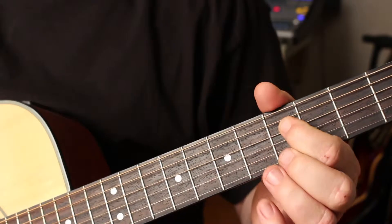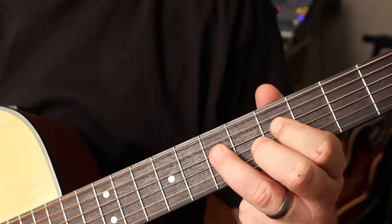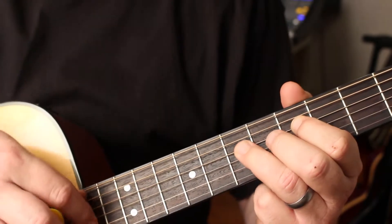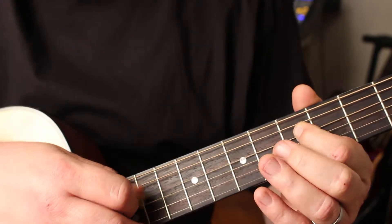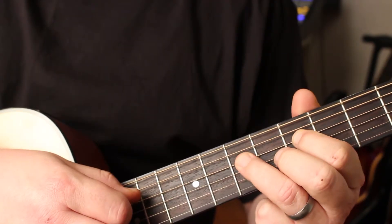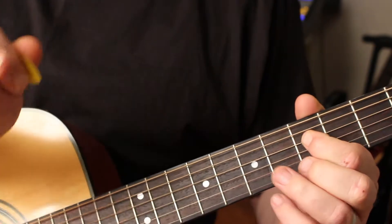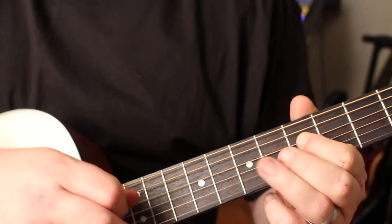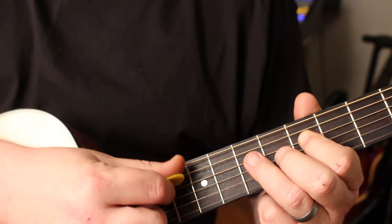Alright you guys, basically I'm on the D-string in the 5th fret. What a hammer-on is — which is what we're going to get started with — basically just means that you play the note without picking. For instance, let's say I'm playing this note at the 5th fret on the D-string, and I want to add in the note at the 7th fret on the D-string. What you do is you pick the first note, and then you simply take your finger and hammer-on the 2nd note. You see, I'm only picking once.